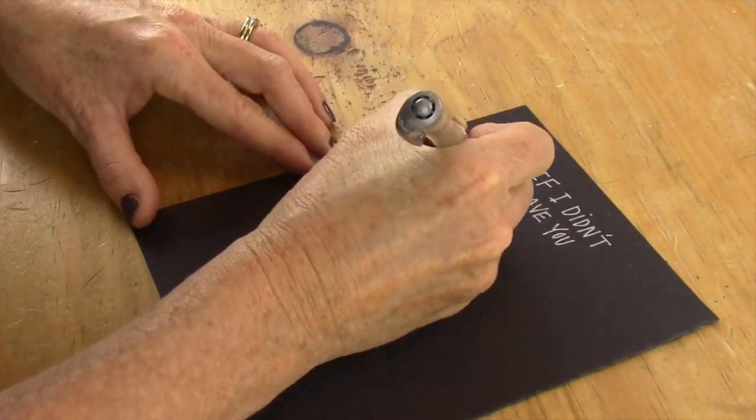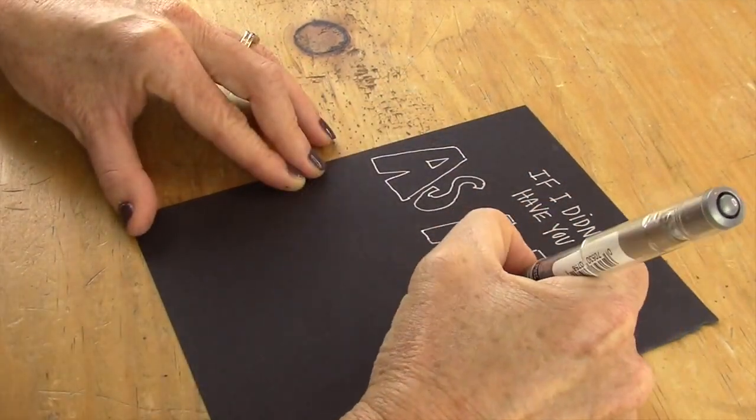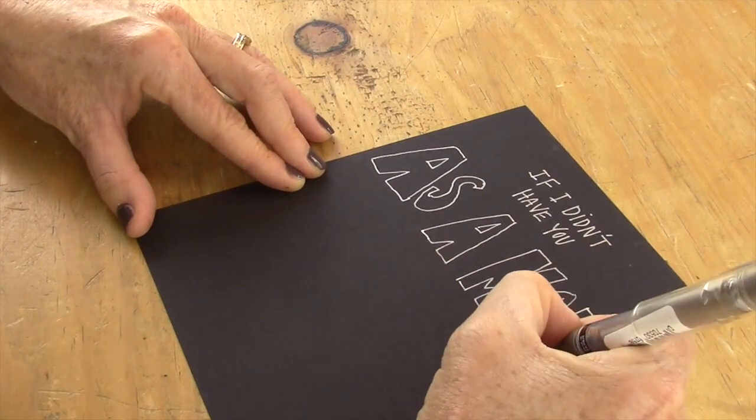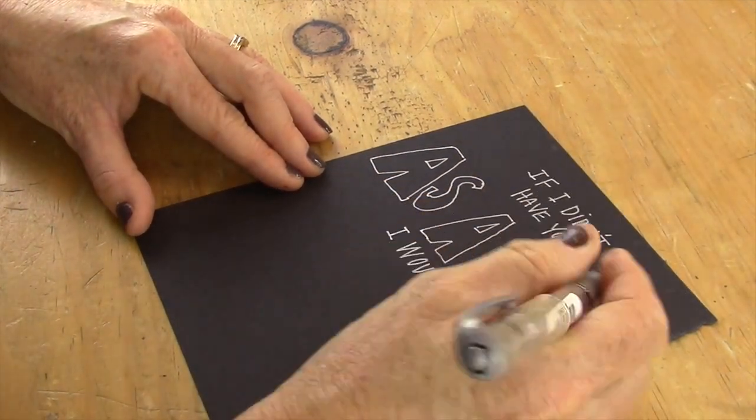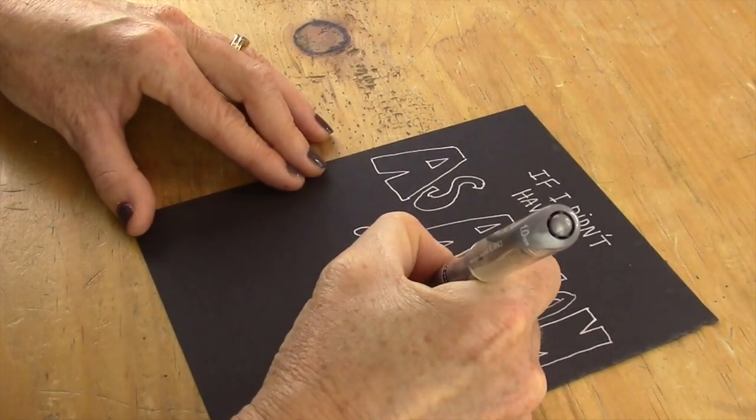Next you're gonna take your silver pen and your black cardstock and you're gonna write, 'If I didn't have you as a mom, I could choose you as a friend.' This is gonna be the focal point of your project.